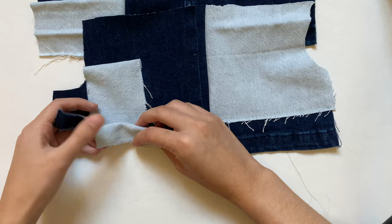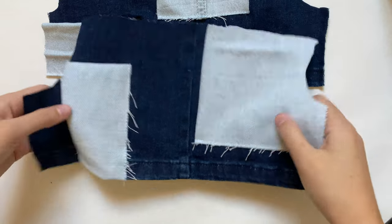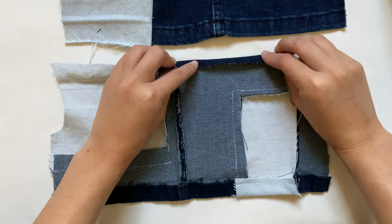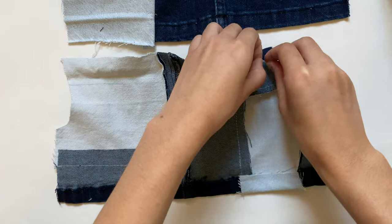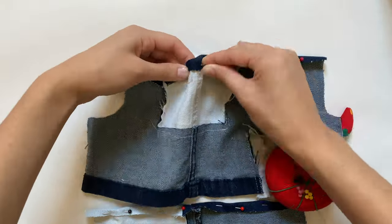After both pieces are cut out, the next step is to hem the bottom edge. Since I kept the original hem from the jeans, I only have to hem a little part. You could also leave the bottom edge frayed, which is another style of jeans — I actually ended up leaving it like that for my other piece. Next I need to hem the top edge, just folding it over about a quarter inch since it doesn't need to be big for elastic or anything, and I do the same to the other piece and sew it down with a straight stitch.